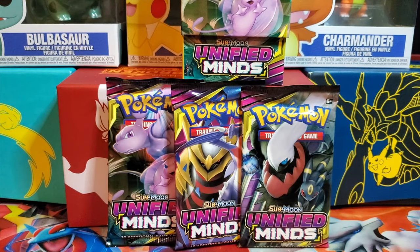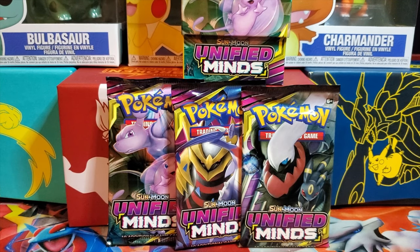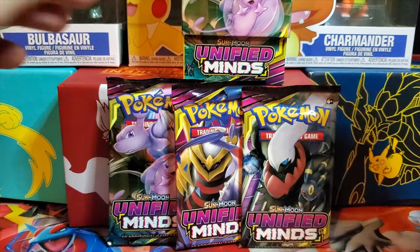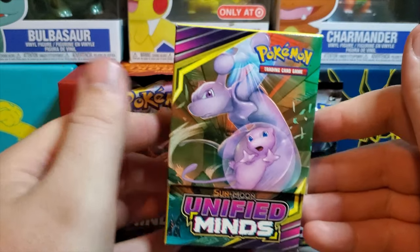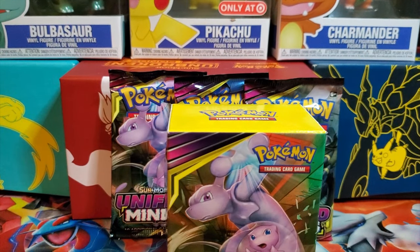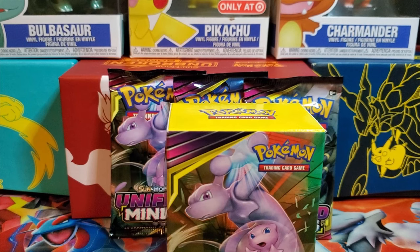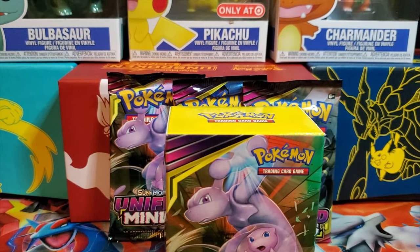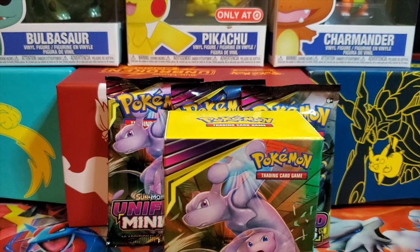What's up guys — Unified Minds is here. I wanted to do this quick little video before we roll into the Dollar Tree pack opening. This is just a little add-on. I got these packs today — I went to a pre-release tournament. We're just gonna check what's inside real quick. I'll show you guys what I pulled from the packs, and I also did a couple of trades, including one of the new alt arts for this set.